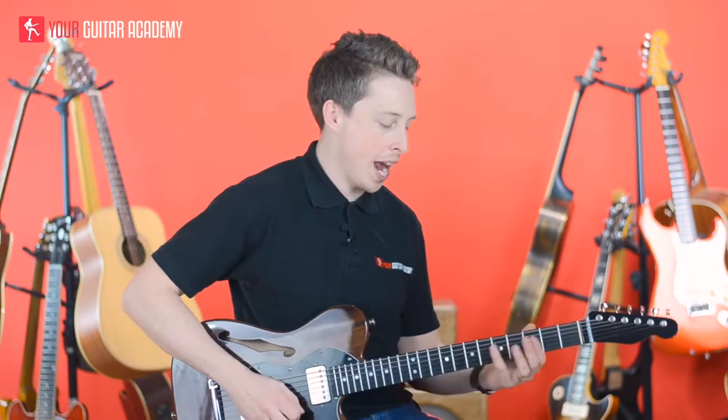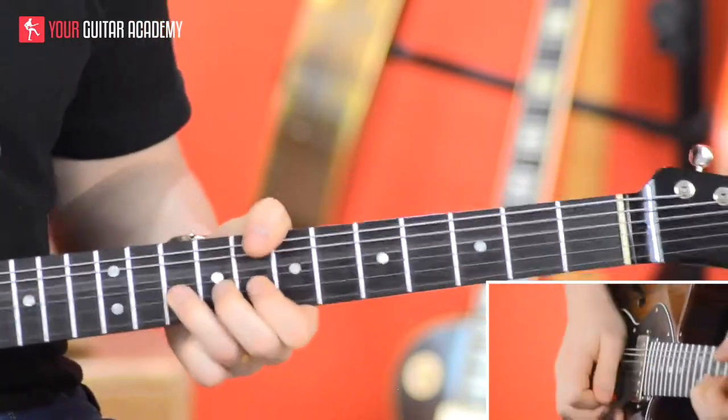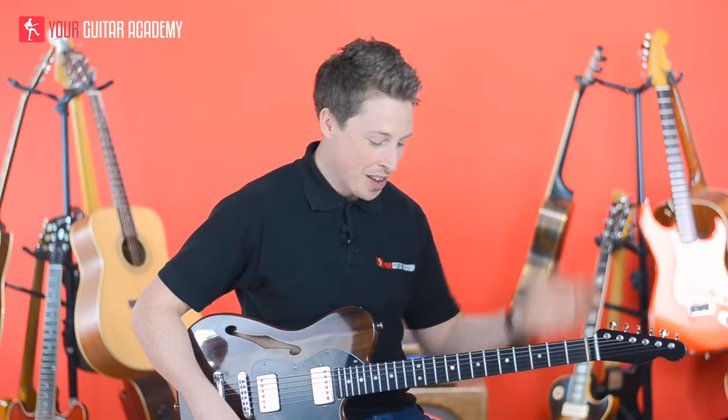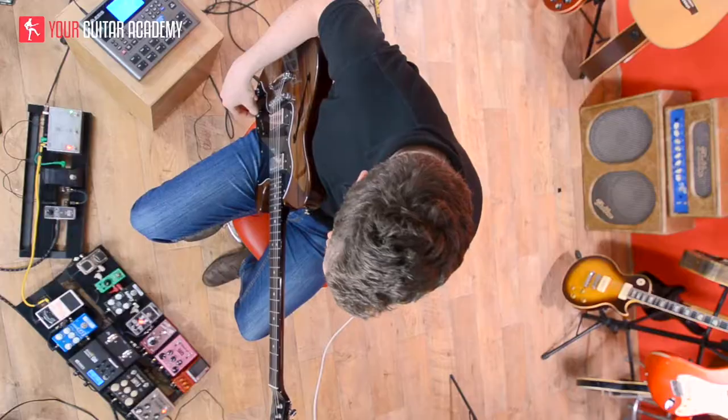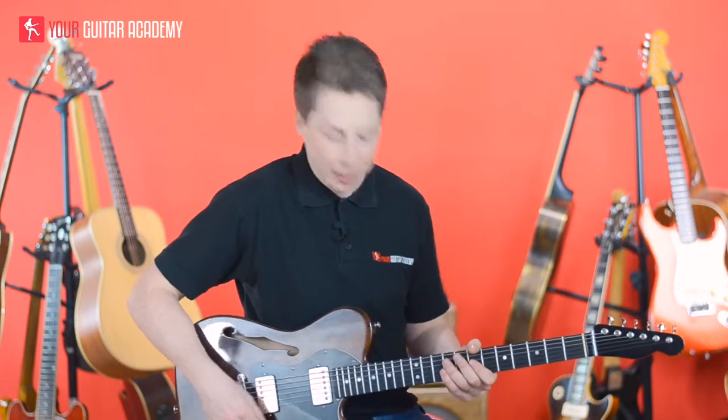Hi guys, welcome back and we're going to look at that cool 80s rock song, which is something that I've really enjoyed playing, because we're going to play with a little bit of gain. I'm excited now. I've got this cool pedal called Dirty Little Secret, and it just makes it sound like a massive Marshall amp, so that's what we're using.